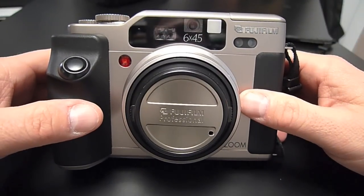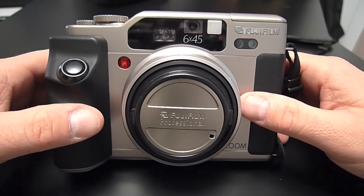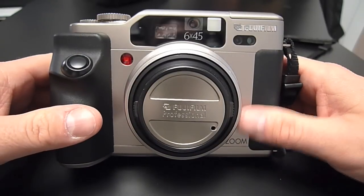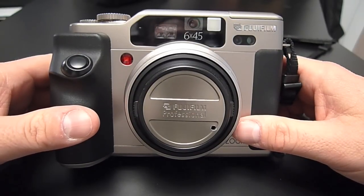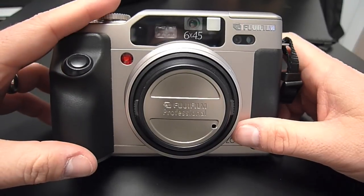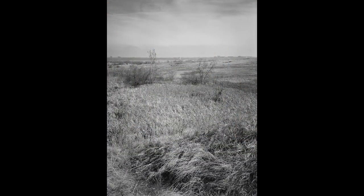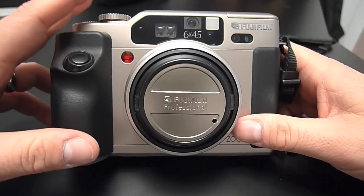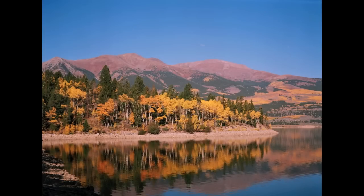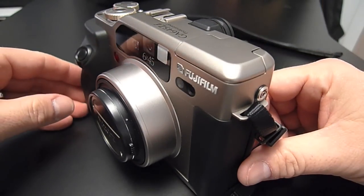I'm here today with the Fuji GA645Zi. This is a medium format camera shooting the smallest format of medium format, that is six centimeters by four and a half centimeters. This camera is a really nice camera that offers a lot of automation if you're into that sort of thing. I think it's a great travel camera. Being a six by four and a half, it's fairly compact — these cameras can be made fairly small.